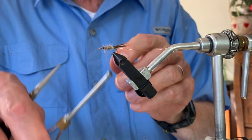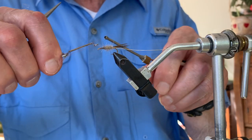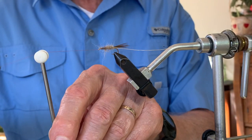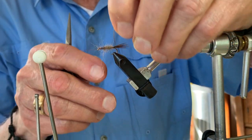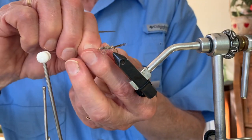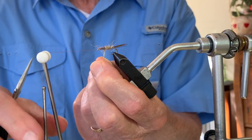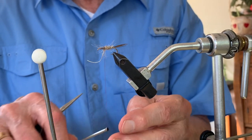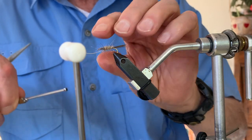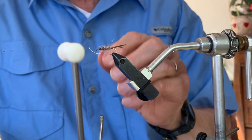Some tiers will put a half hitch in at this point to secure what they've done so far. I'll do that — just one wrap — and then I can pull my thread out of the way while wrapping the gold wire around the abdomen. I make approximately three turns of wire, then two wraps of thread behind it and two in front of it, then clip off the excess gold wire.